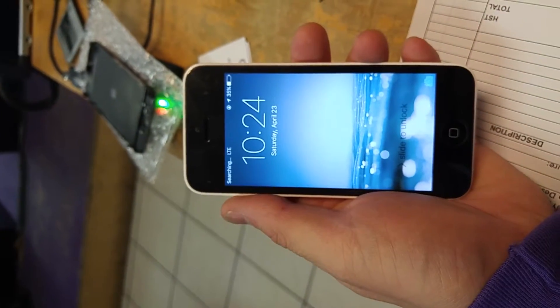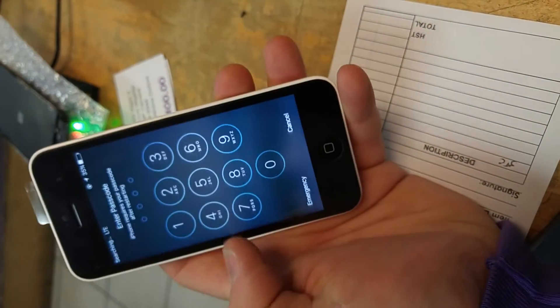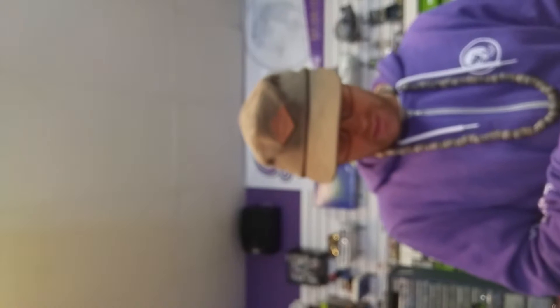We're back on and as you can see it just says 'searching.' The screen is working though. To fix the searching issue, just give it a hard reset and it's going to come back on and be fine.